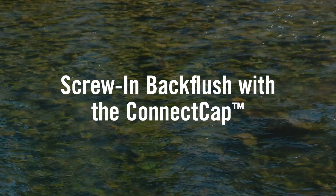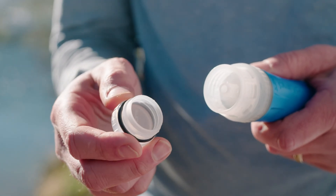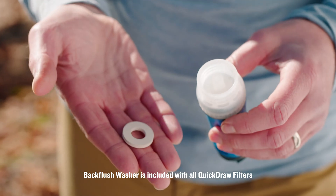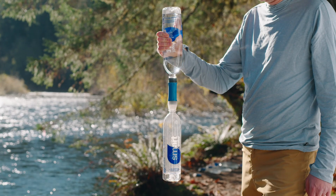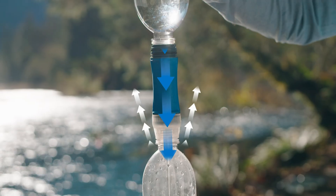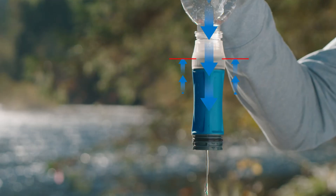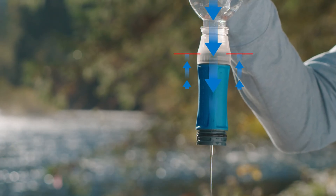Each Quick Draw model comes with the connect cap. The connect cap allows you to screw standard narrow mouth bottles, like a Smart Water bottle, directly to the clean side of the filter. By reversing the flow direction of the system, you can easily back flush the filter. To do this, you must use the back flush washer to cover the connect cap's vents. When filtering, the vents allow air to escape from a hard-sided bottle so that water can flow in.